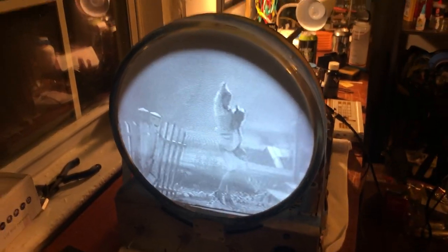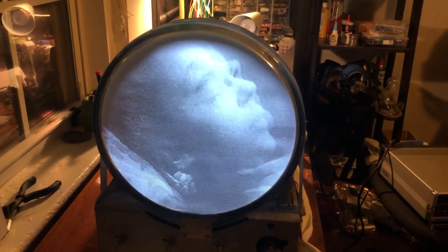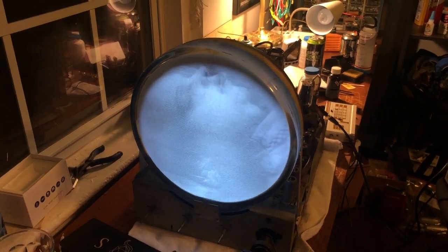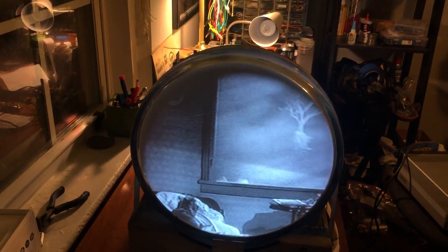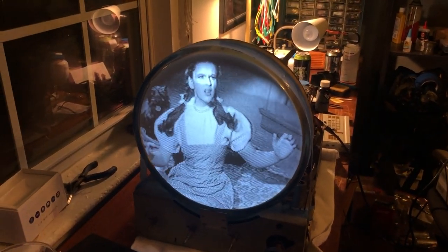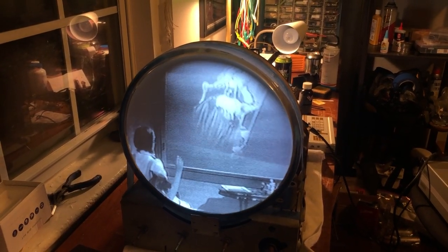The sound buzz is gone now, and the picture looks more full, which I like. You can still sort of hear the buzz, maybe just because it's a loud scene. The picture looks really good, the tube tested great — my client is going to be happy about this.